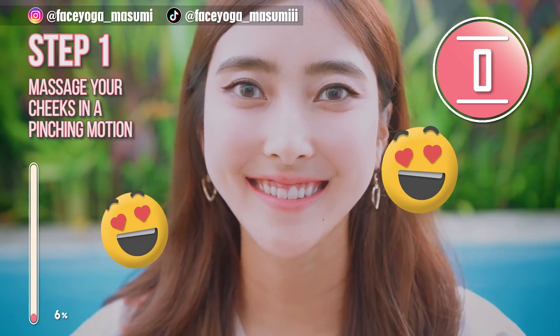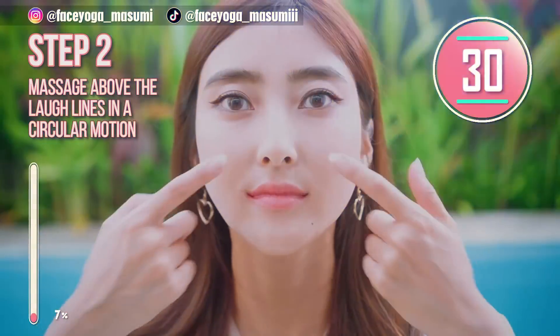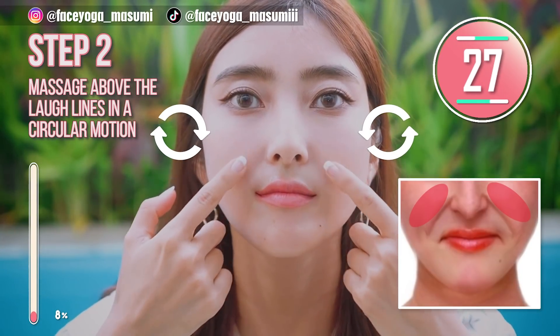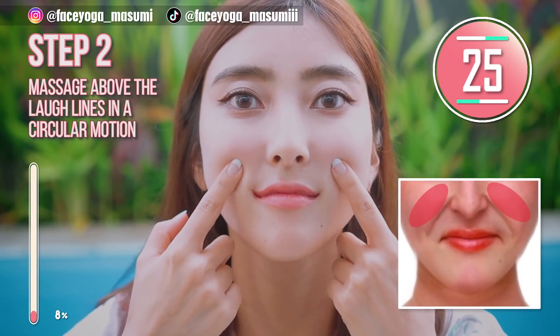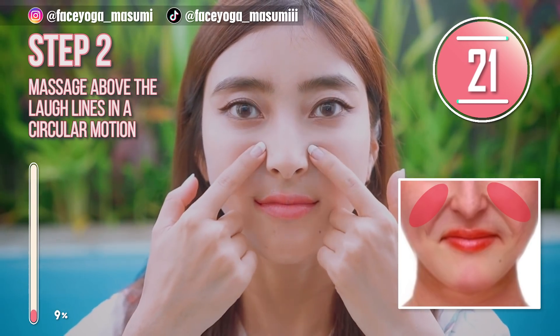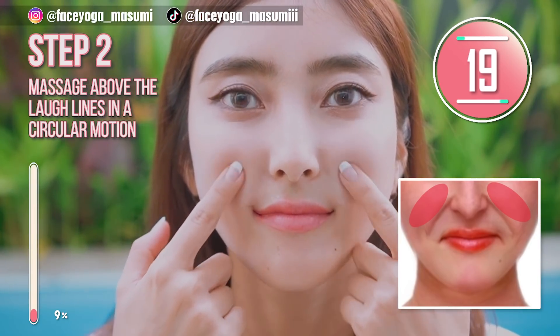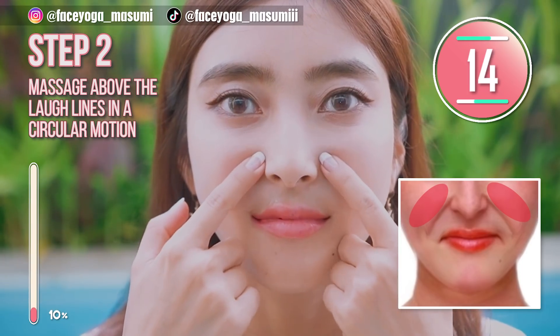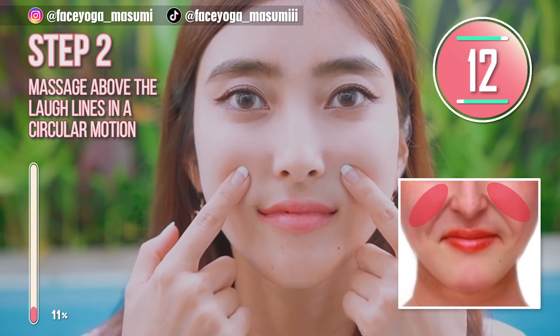Let's move on. Step 2. Using your fingertips of index fingers, massage above the laugh line in a circular motion. Slowly move your fingers diagonally downward. Repeat this movement. Please do not touch your laugh lines — we focus on the area above the laugh lines.